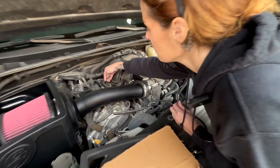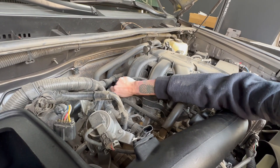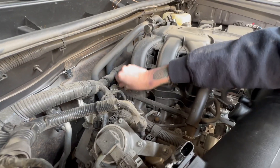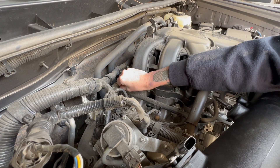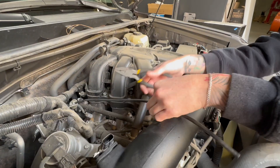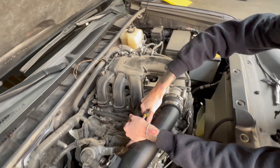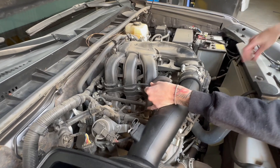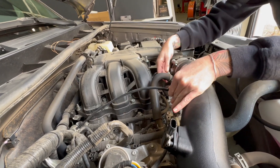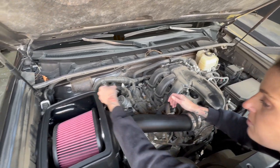We provide you with a longer hose to replace this one, so we're just going to swap that out and install it onto the Quick Connect fitting. We do provide it a little bit long, so you can just go ahead and cut it to length. Then reinstall this hose onto the intake tube and reconnect the mass airflow sensor.